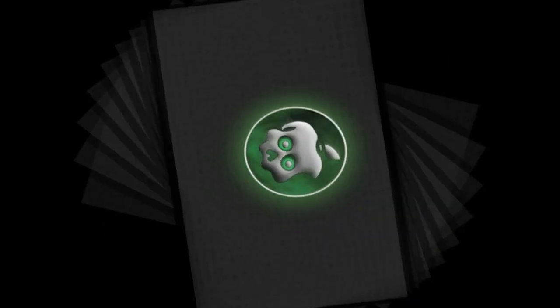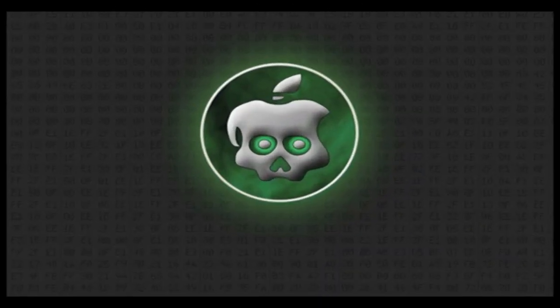What's up guys, in this video I wanted to give you another update on the iOS 4.2.1 untethered jailbreak with Green Poison by the iPhone Chronic Dev Team. If you guys have been following my updates and videos over the past few months, you know that they've been delaying probably since about December on this jailbreak.